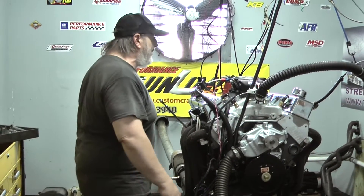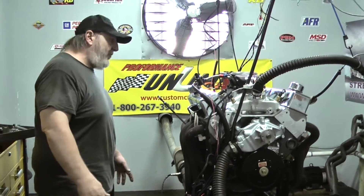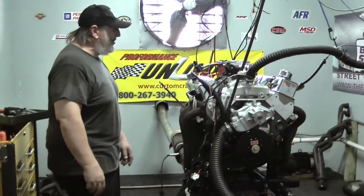We're running an Edelbrock intake manifold. We like to use the air-gap style on all the street-driven vehicles over an open-plenum style like a Victor Jr. or one of the other single-plane options out there.